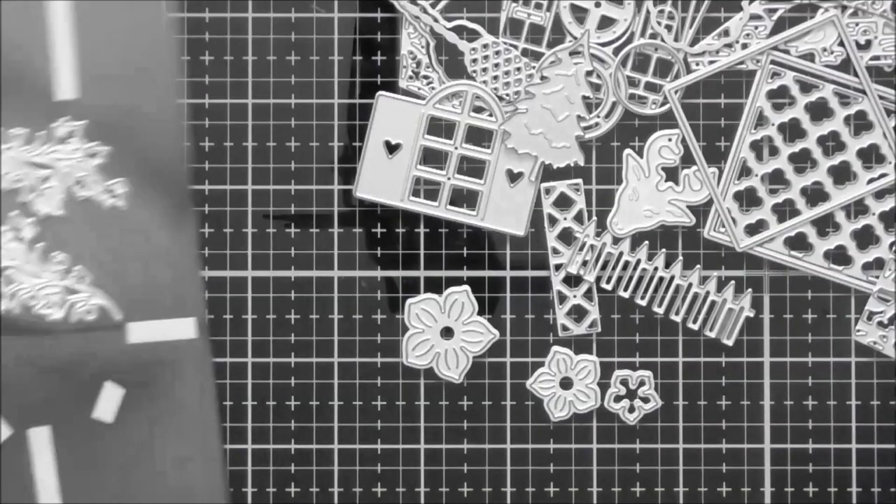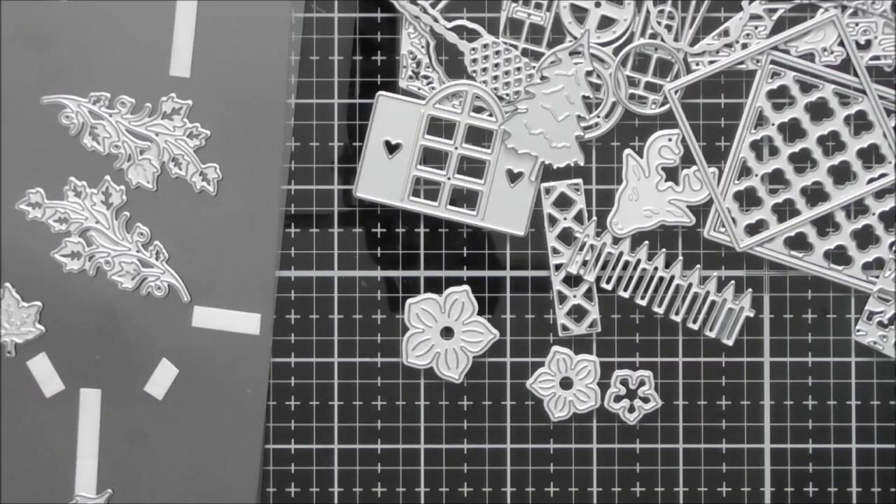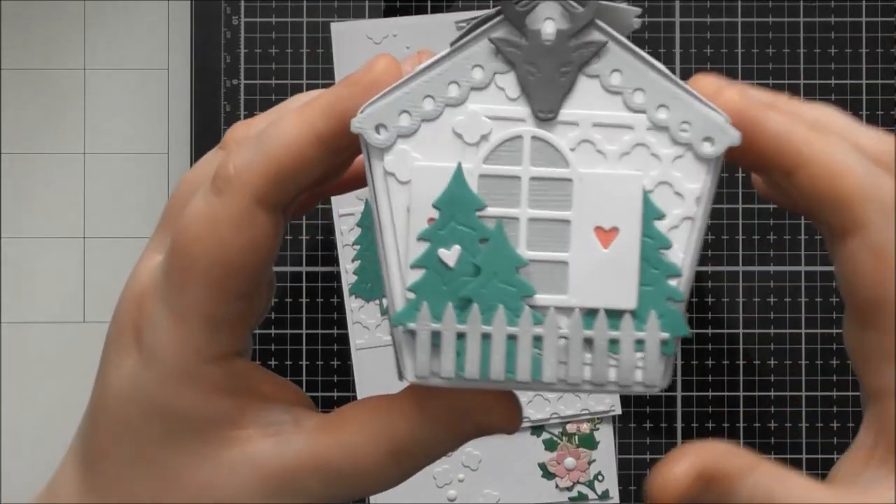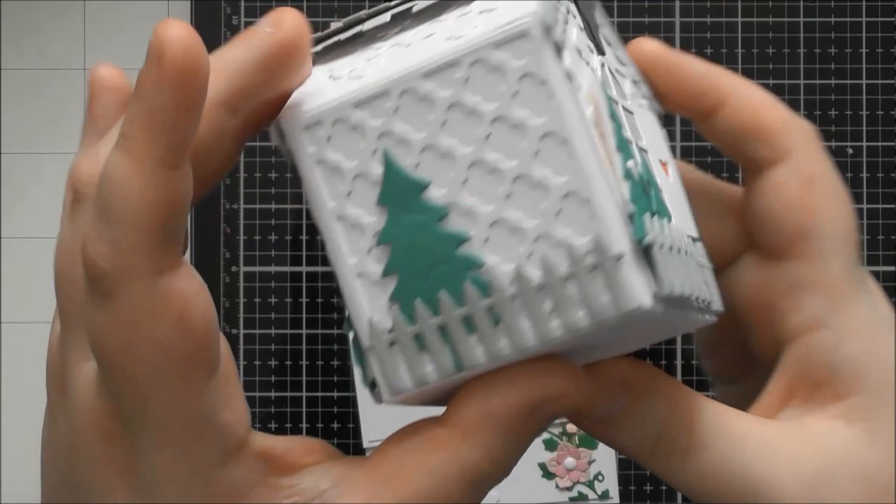Finally there's a last little maple leaf design with some debossing details for the veins in the leaves. I'm just going to put all these dies back on the magnetic sheet before I lose any of them, and then I'll show you the cards I've made, the two finished houses, and then we'll get on with the construction.